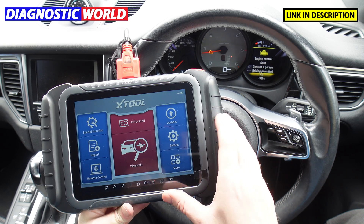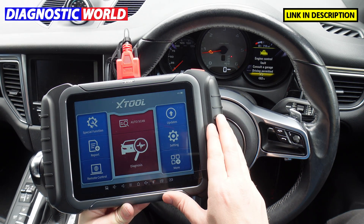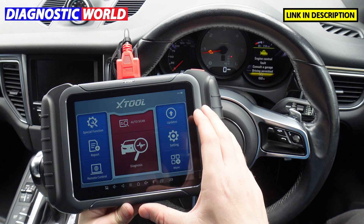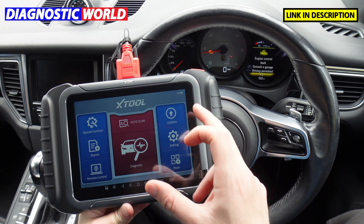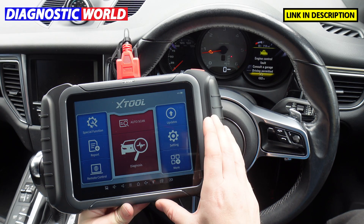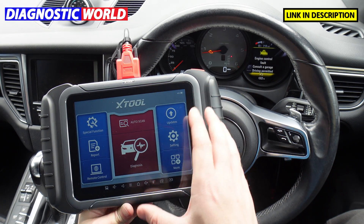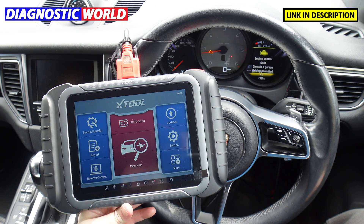How is it powered? It has an internal battery, so it was being operated earlier without being plugged in. It does have an internal battery so you don't need it to be plugged in anywhere for the tool to switch on and have a look around the menu systems.